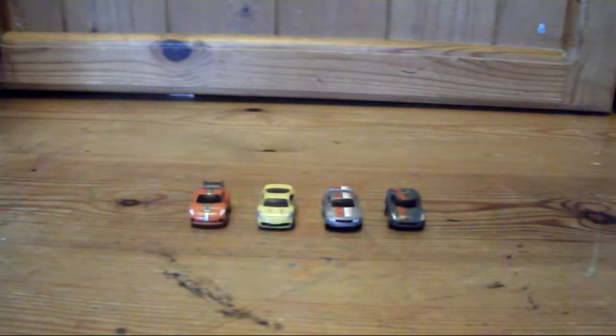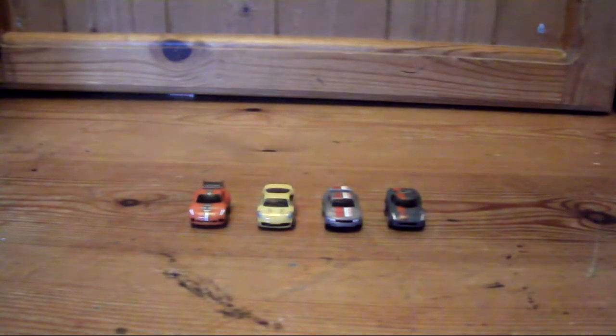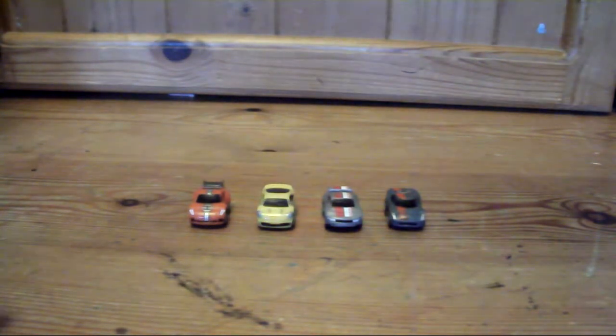Hello YouTube! Today I'm going to be doing a Nanospeed 2013 review on the Nanospeed 4-Pack Supercar Series. This cost me about £6.30. I got it from Tesco, and it contains four sleek supercars.